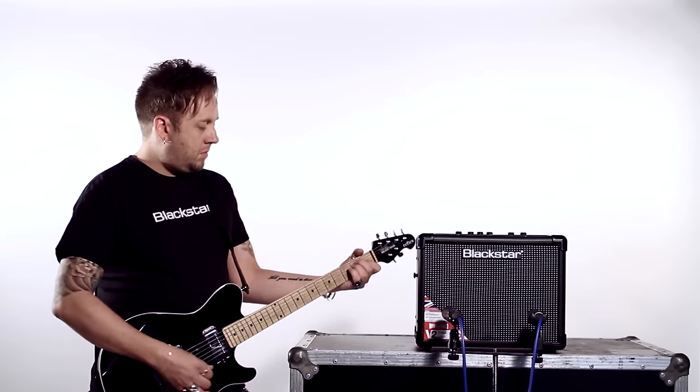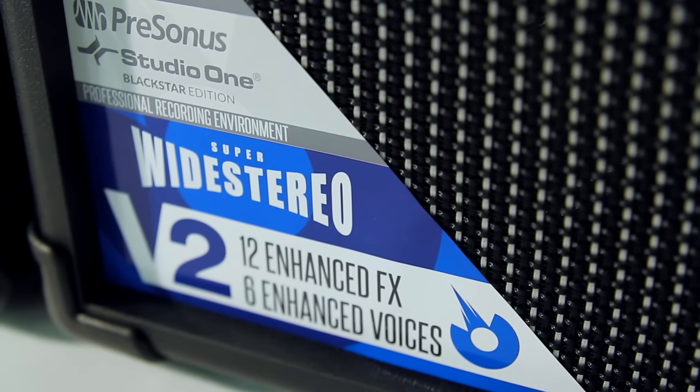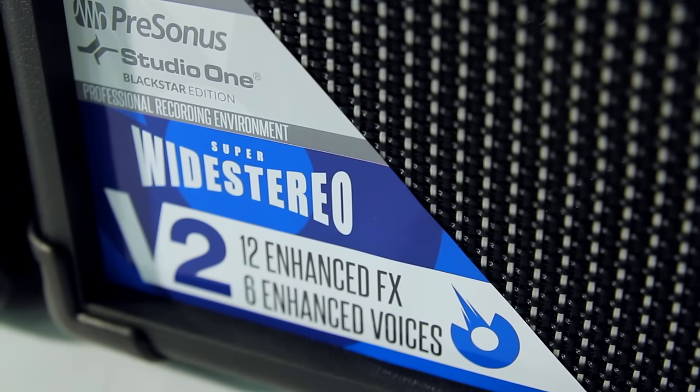We at Blackstar would like to present the new version 2 of these award-winning amplifiers to enhance your experience even further when playing guitar at home. The new version 2 includes 6 enhanced voices, 12 enhanced effects, and PreSonus Studio One recording software included as standard. The new ID.Core version 2 will exceed all expectations of what our home practice amp is capable of.